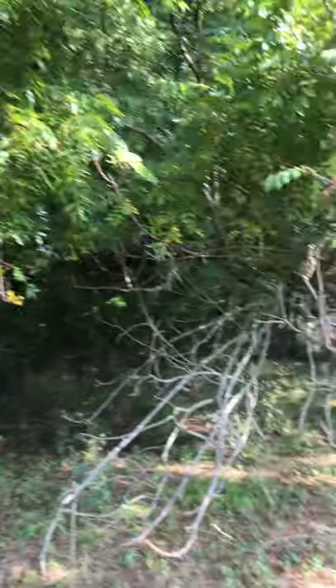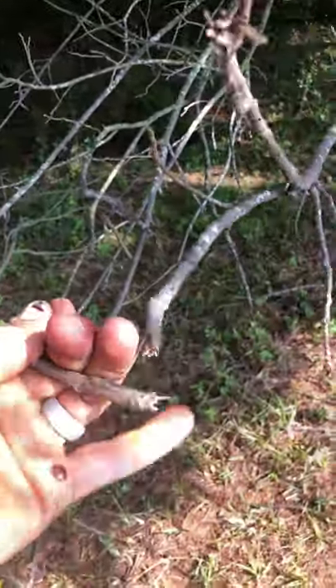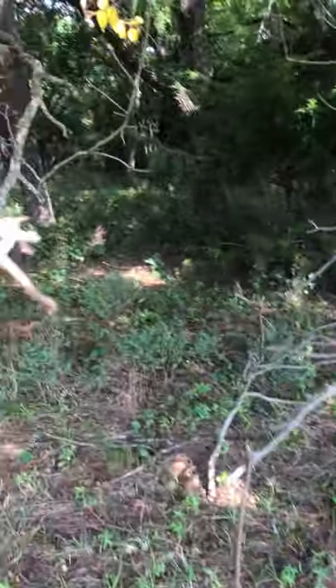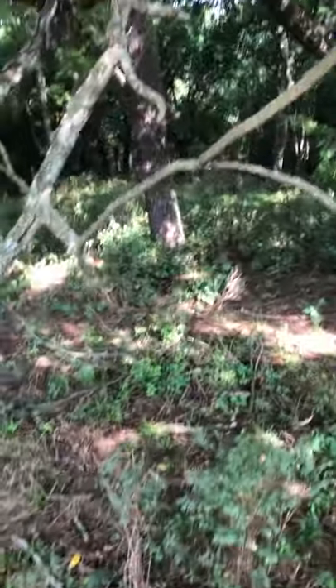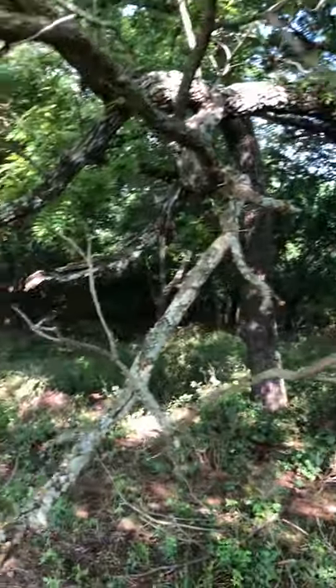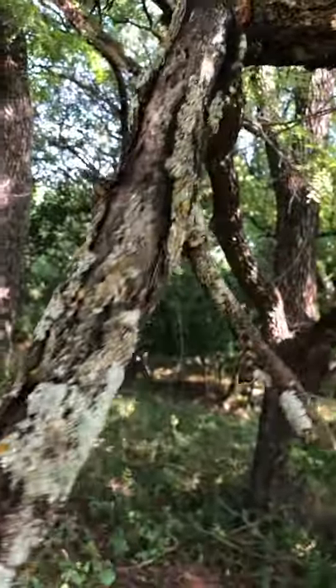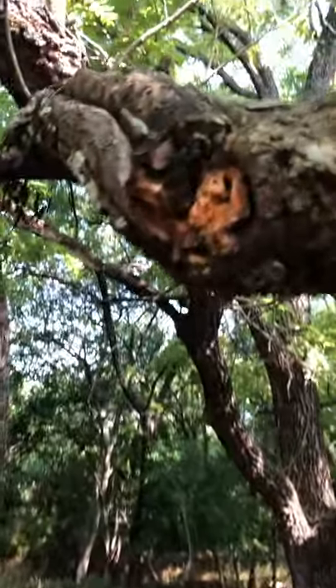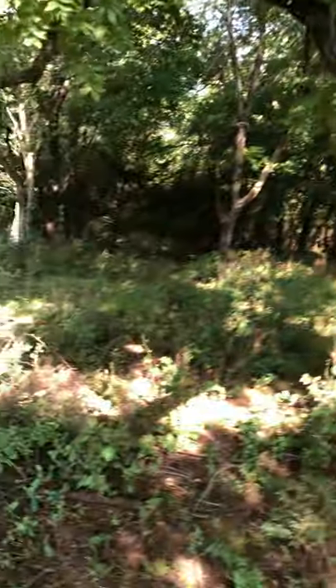Look at this walnut tree - all these dead branches. This isn't just going to get better. That's soft wood right there. So you cut that off, eliminate it - that's what I do on every tree.